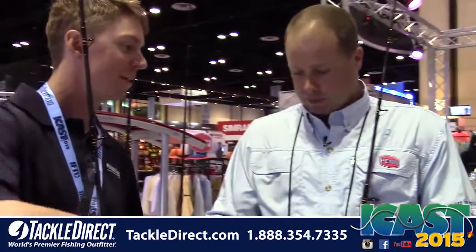We're talking pen rods right now and Carnage 2 is the hot topic here at the Pen booth at ICAST 2015. We're with Mike Rice. Tell us about the new Carnage 2 boat rods.